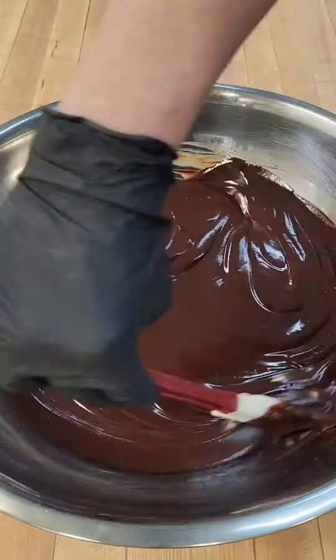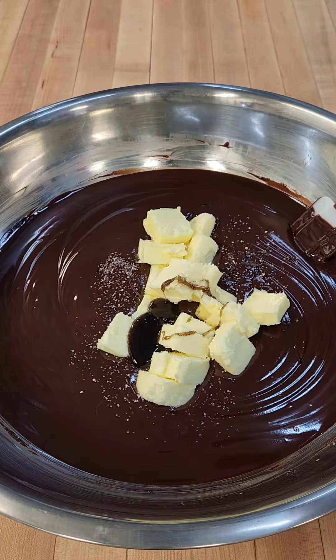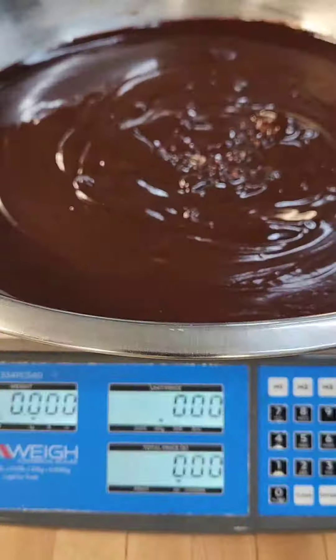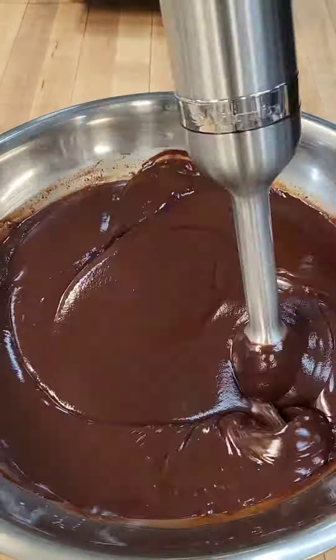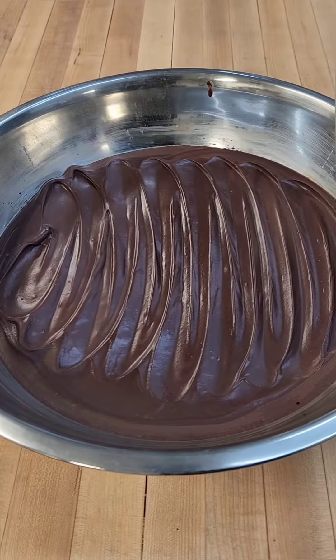Once it cools to about 92 degrees, we can add our butter for a more luxurious mouthfeel. Vanilla and sea salt will give us a nice flavor boost and cognac helps too. An immersion blender will mix everything nicely, at which point we can cover it and let it sit until the chocolate crystallizes and our ganache is firm.